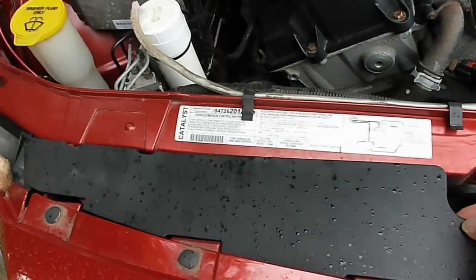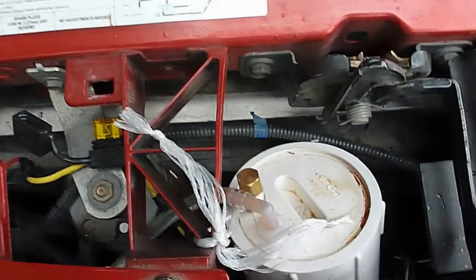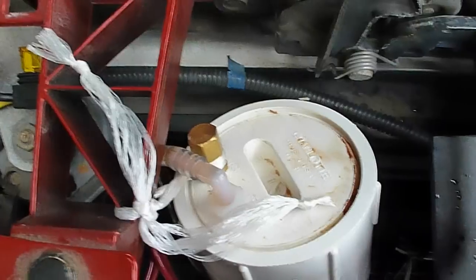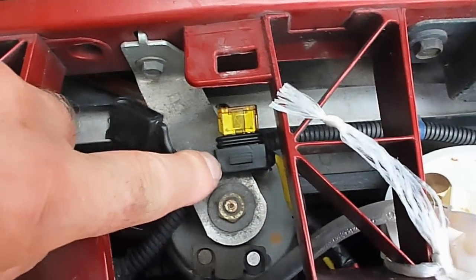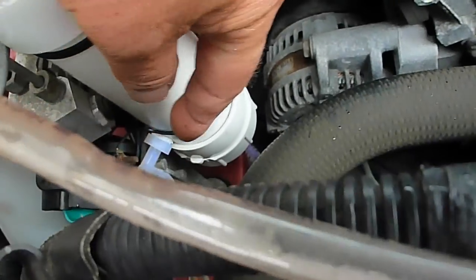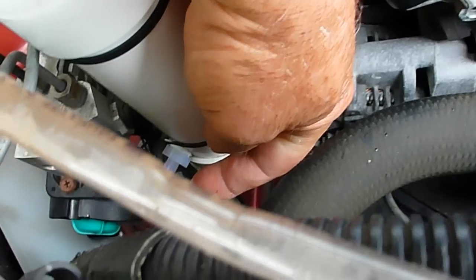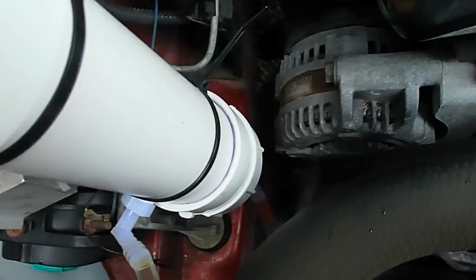I'll take this cover off — there's the generator, big enough for a three-inch pipe, and I got it long enough where it holds plenty of water. I've got my fuse right here, a 20-amp fuse, and down here is the air coming from the top of the generator.